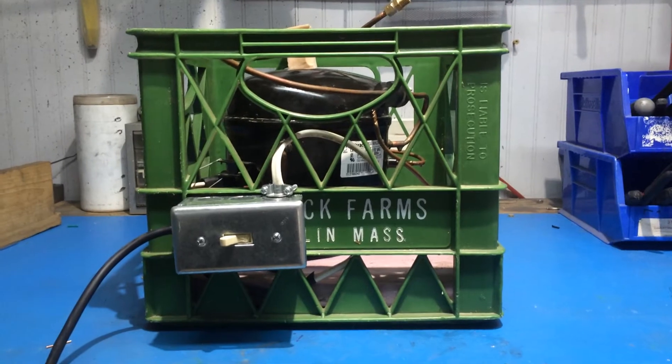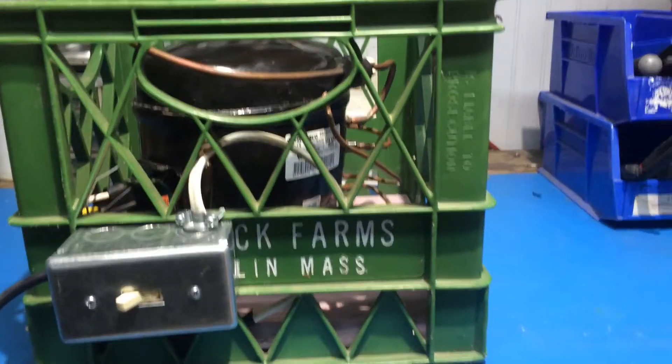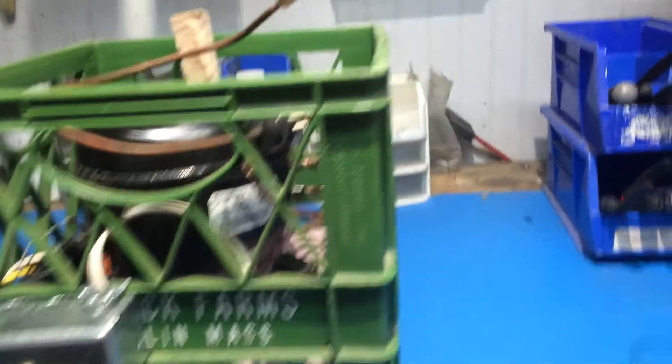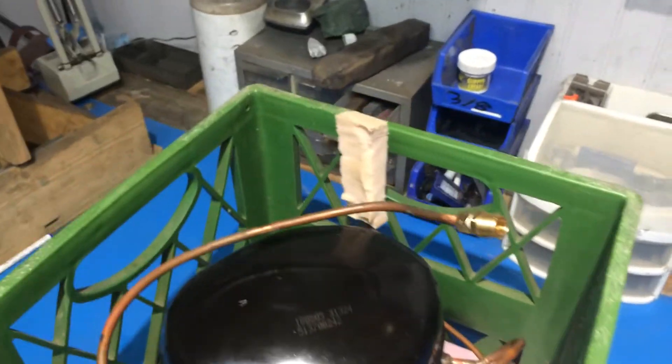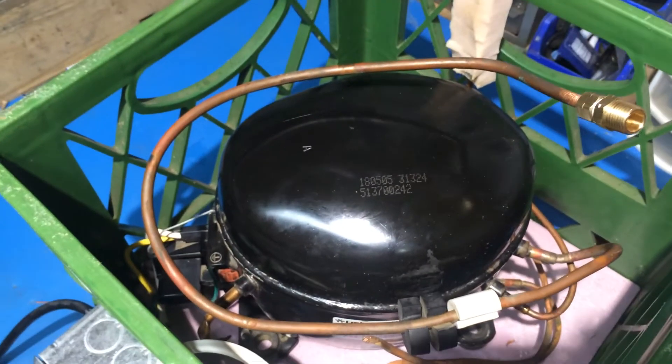All I did was salvage an old freezer that I got for free. The insulation was falling out but the compressor was still good.